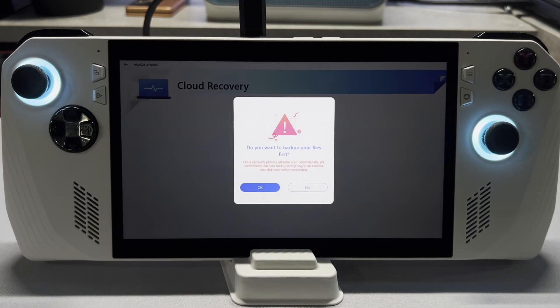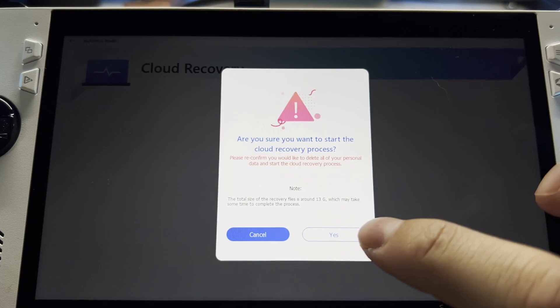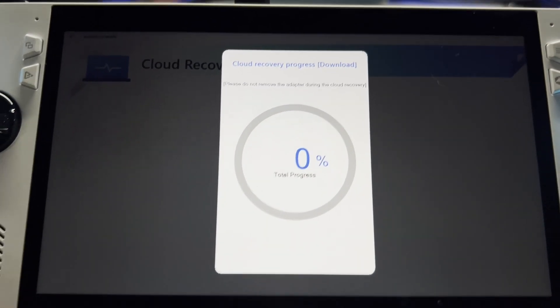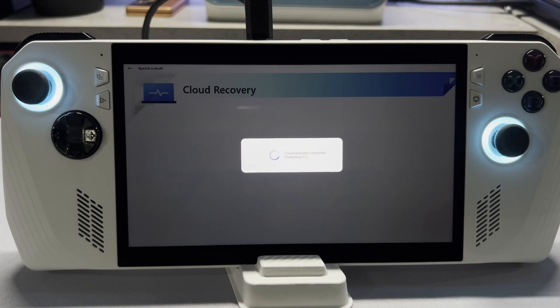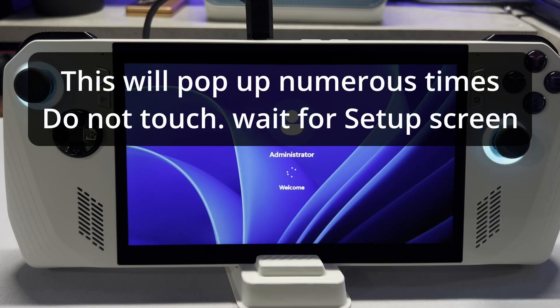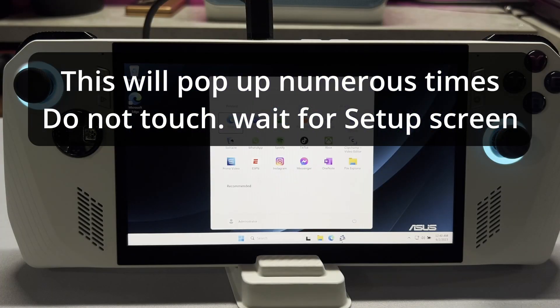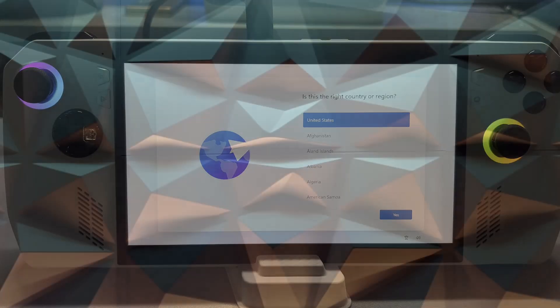Next you'll get a pop-up that asks if you want to backup your files. I have a fresh SSD so I'm going to say no, then click yes to verify. Now it's going to download the cloud recovery — this will take a while. Once it's done downloading, it's going to reboot and take you through a series of screens. None of this requires any input and you shouldn't touch the device. This will take about 40 minutes, and the final result will be that you'll be at the Windows welcome screen — the one you use when you set up your device for the first time. Now you can go through the Windows setup steps and you're good to go.